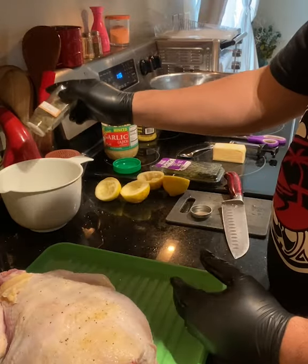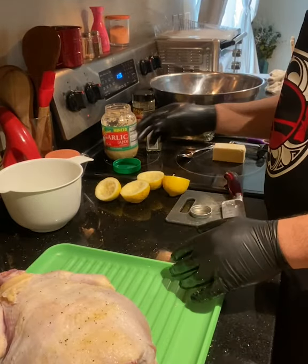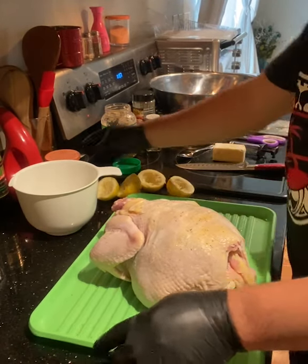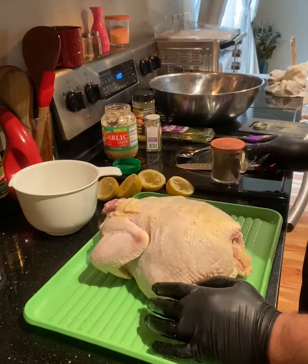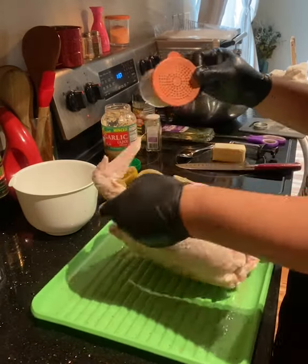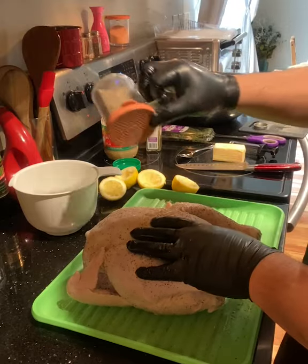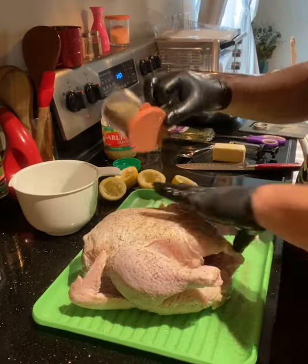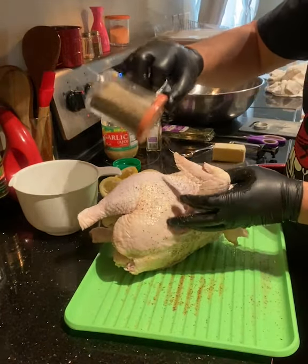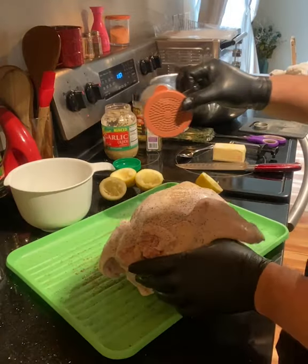Take some of that oregano, puff it in the lemon. So we're gonna take our black pepper — just coat this all the way around. So what I have here is just black pepper and salt, it's half and half mixed. And yes I mixed it myself. You should get the inside.